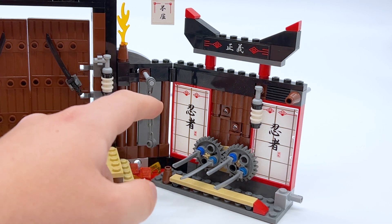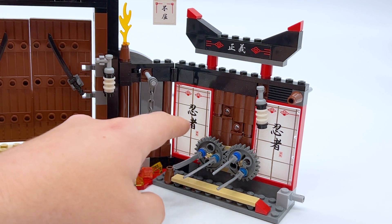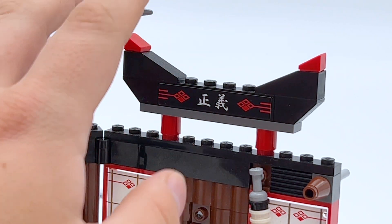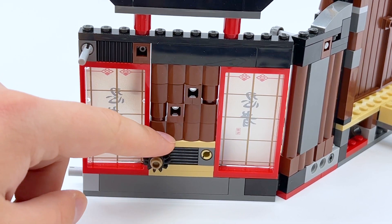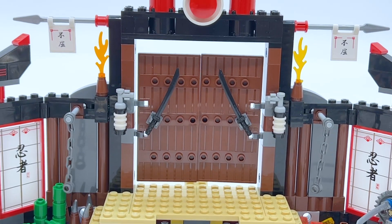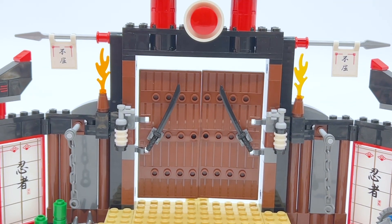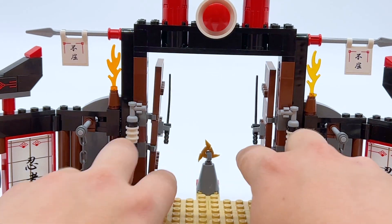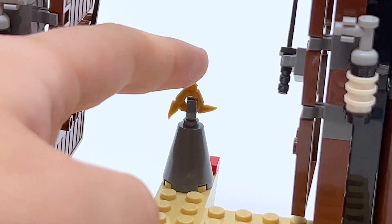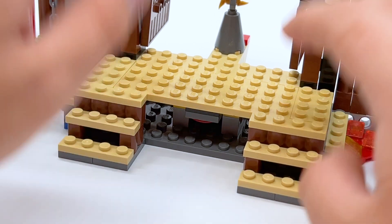On the other side of the dojo, aesthetically it's pretty much the same — you've got the spot to wall run, the same printed pieces, and a sticker in a very similar style at the top, though with different characters. Turning this part of the build around, here's the gear to spin the swords, and there's another flick missile on this side too. Then coming to the huge area in the center, there are these giant double doors at the back — incredibly oversized, and I have no idea why they need to be this big — but each one can be individually swung open.